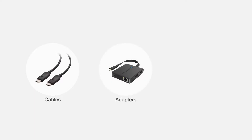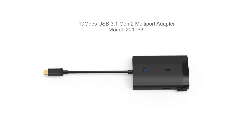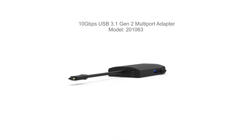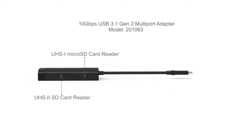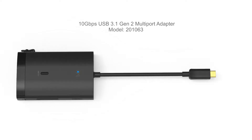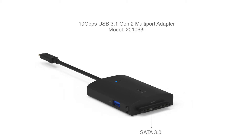Connect more with Cable Matters products. Connect to all of your data peripherals at 10 gigabits per second with a USB-C multi-port data hub. It features a USB port, micro and standard SD card ports, USB-C port, and SATA port.